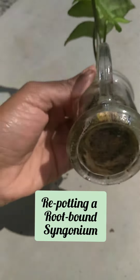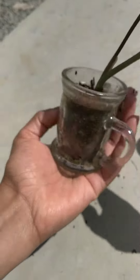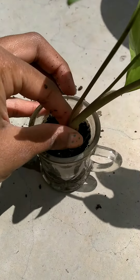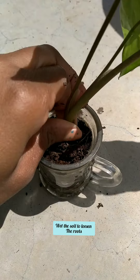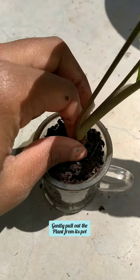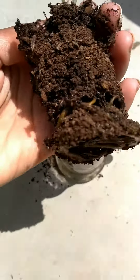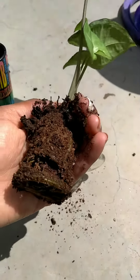Here we have a root-bound syngonium. As you can see the roots, it's been growing in a short class for one year now, so I want to repot it and walk you through it. The first step is to wet the soil to avoid damaging the roots. As you can see, I'm gently pulling the plant out from its pot — those are the roots.